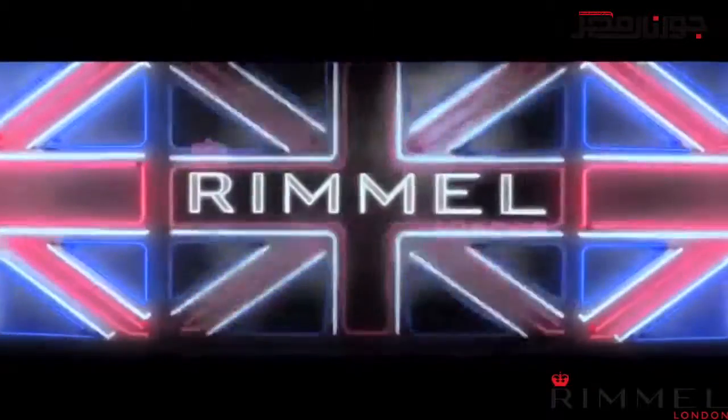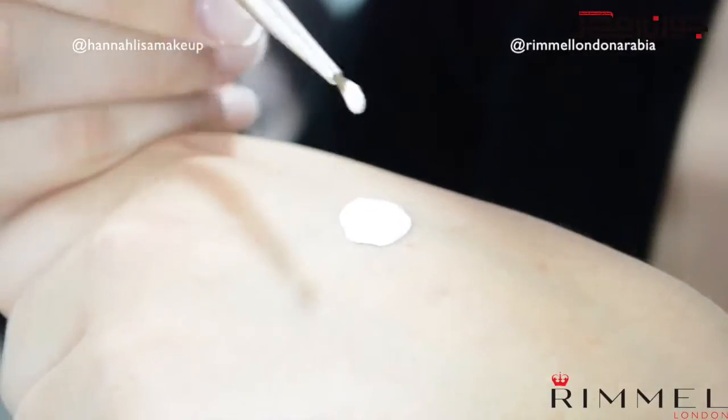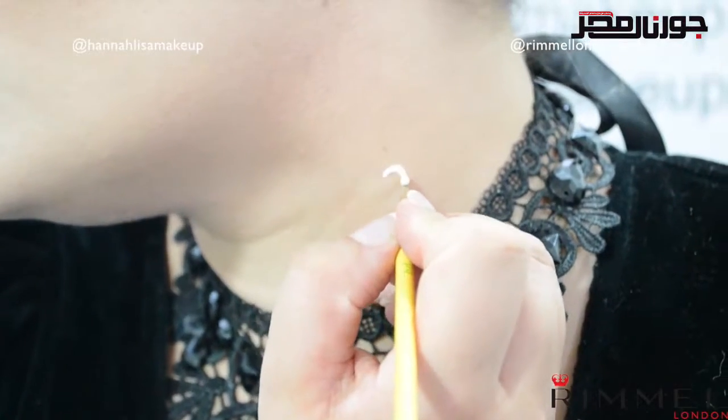An easy makeup that's spooky enough for Halloween but still pretty and glamorous at the same time. Now, who wants to upgrade this look from vamp to vampire? To create the effect of bite marks, take an eyelash glue with a small brush.